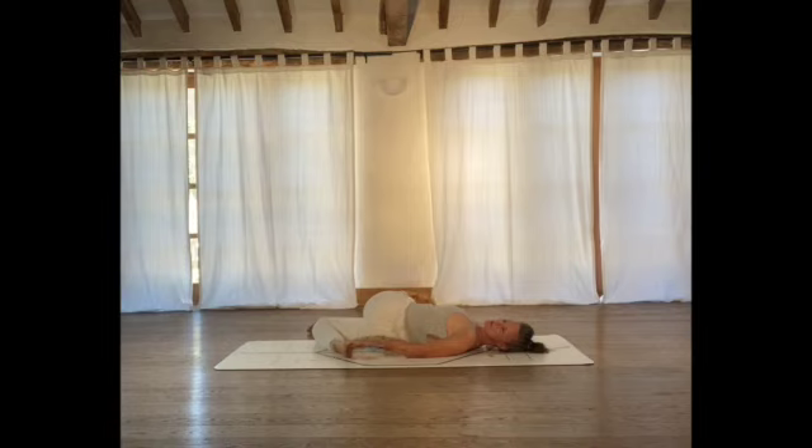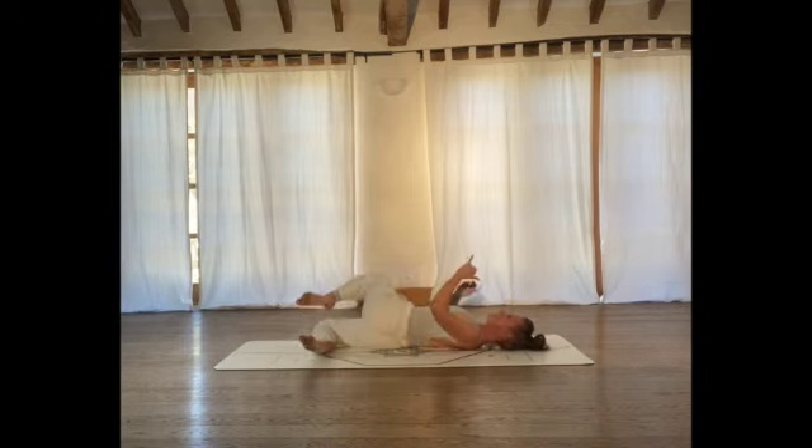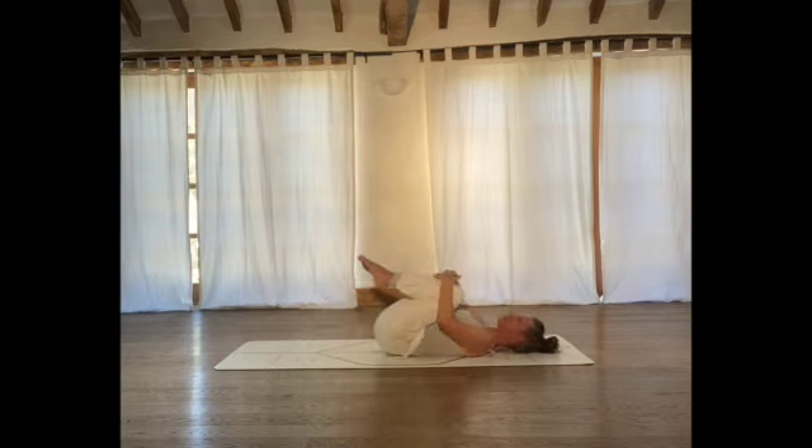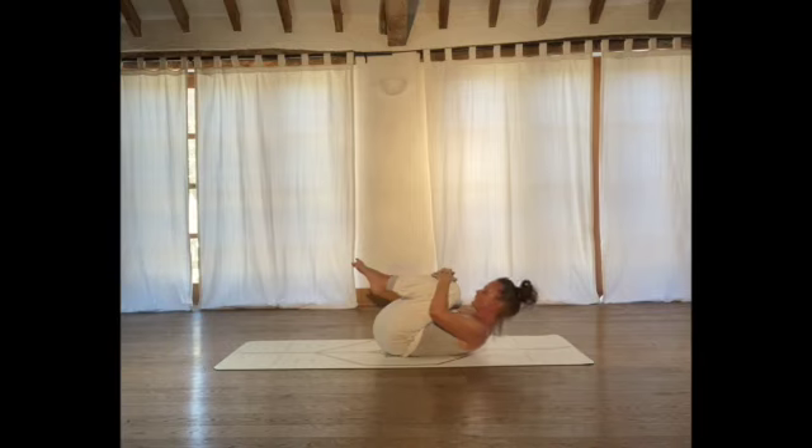Slowly start to unravel and unwind. Hug your legs in towards you, squeezing your thighs into your belly. If you want a little stretch into the neck, you could slowly start to lift your forehead up towards your knees.